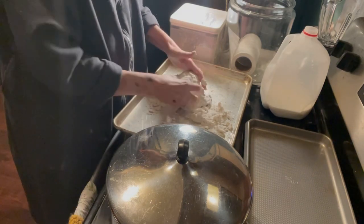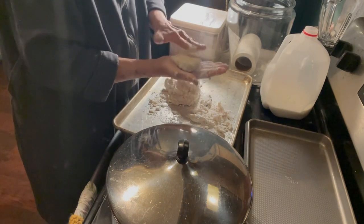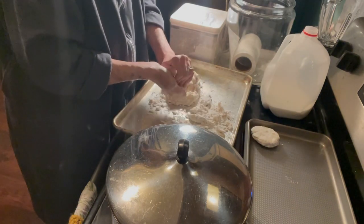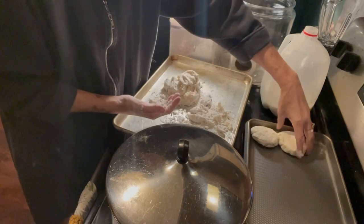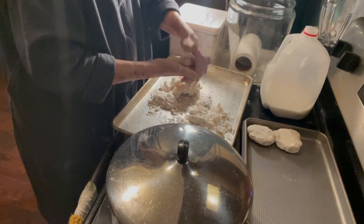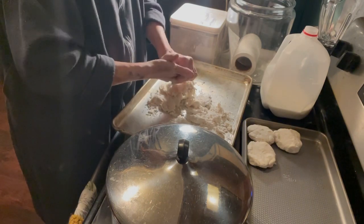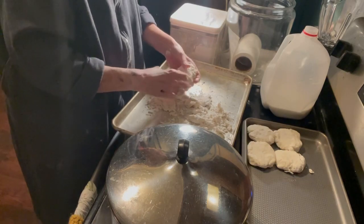When you've kneaded it a few times, you start making your biscuits. Decide how big you want them to be and then just form each one into a patty and put it on your baking sheet. If you have the sides touching, your biscuits will be a little bit softer. I'm going to put them in the oven at 425 degrees for about 15 minutes, and when they're done we'll come back and plate up some roast and a biscuit and see what we think.